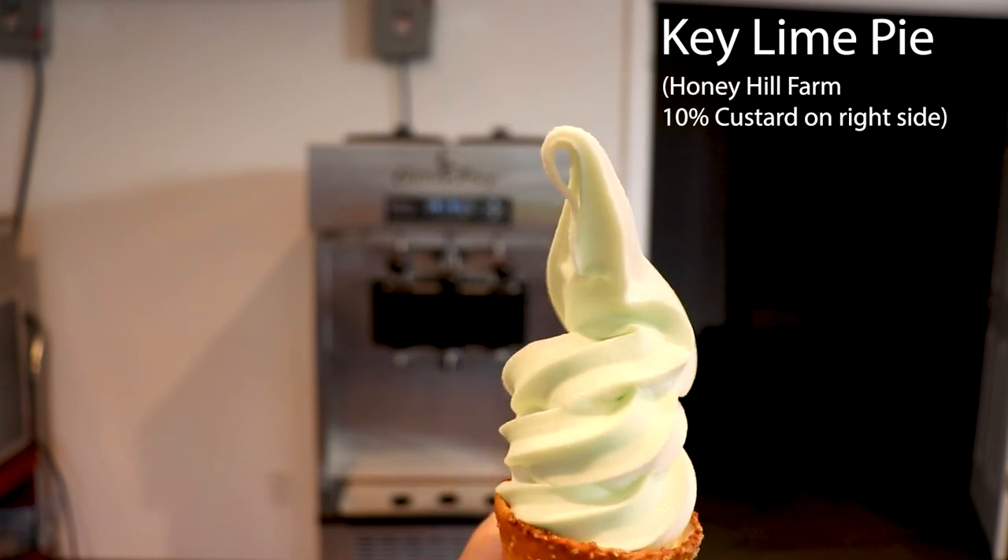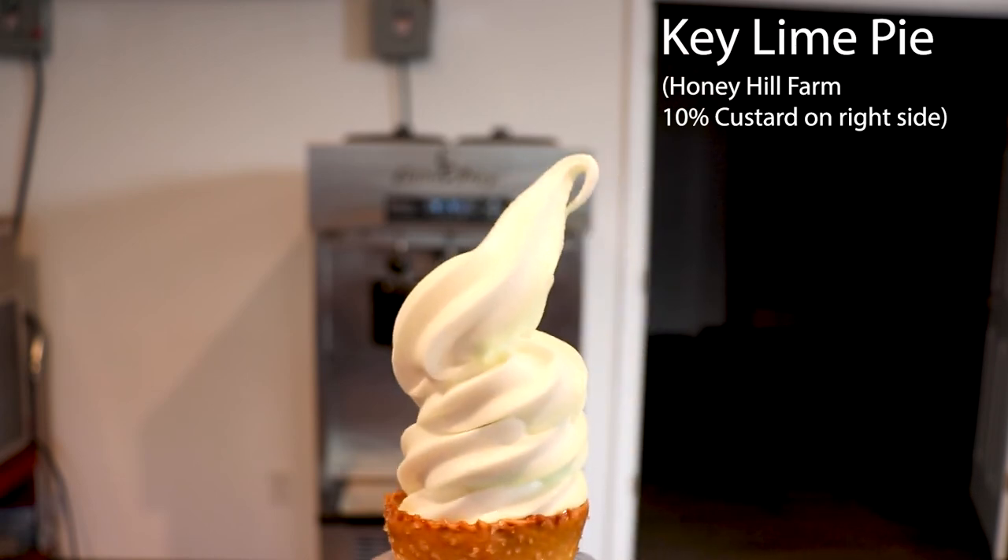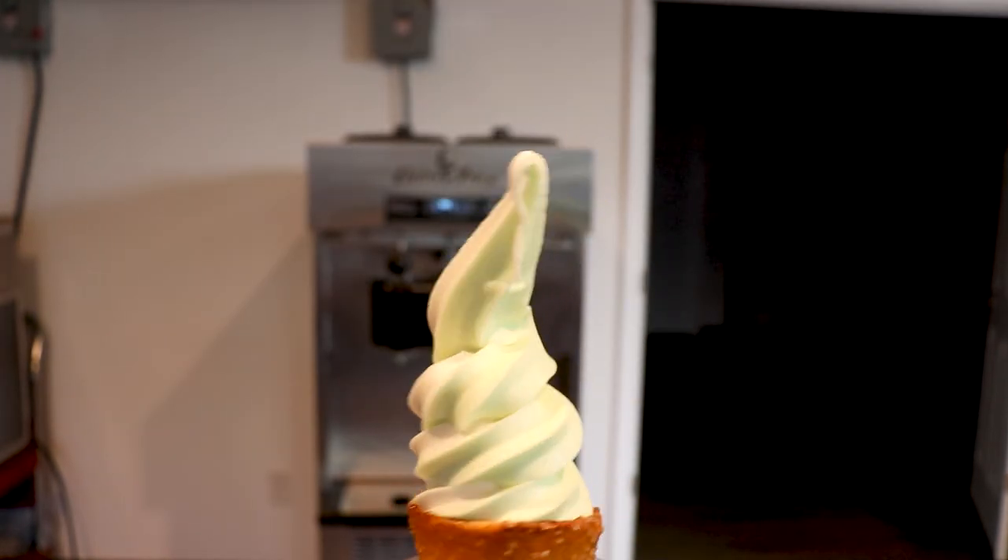The Dole Soft Serve is a great product to add to any menu. It is easy to make and at 5 cents per ounce there is a lot of money to be made. Thanks for joining us today.